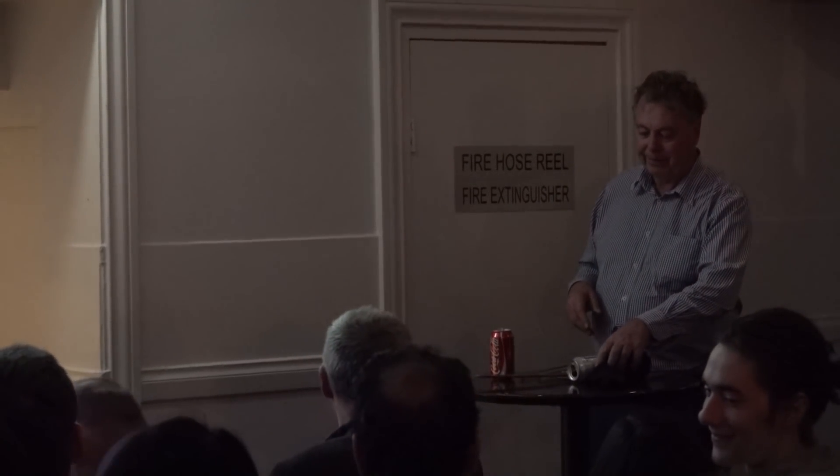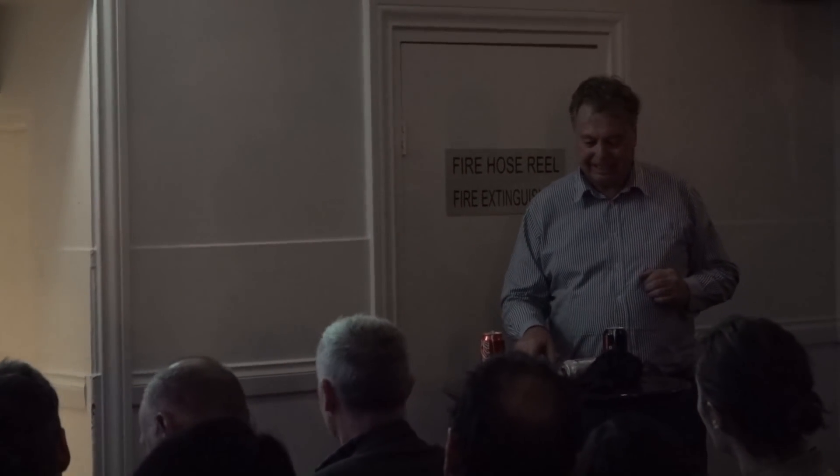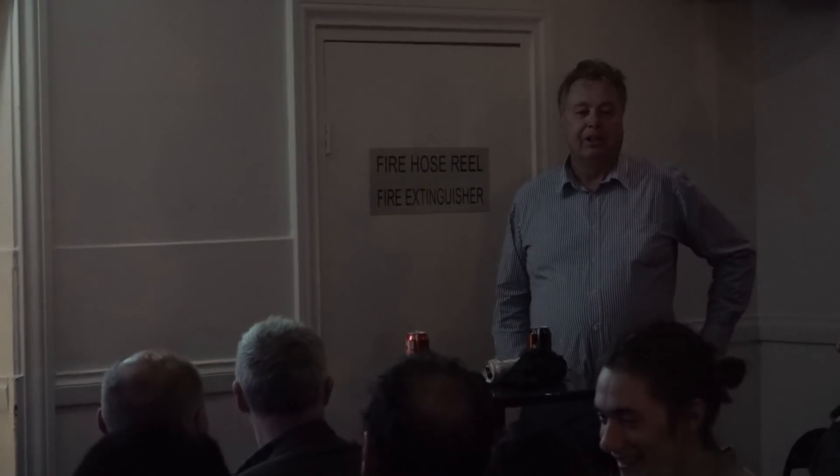Dr. Graeme Melville! So I want to talk a little bit about electricity. As people probably know from high school and maybe university, there are two types of electricity. One of them is static electricity and one of them is current or dynamic electricity.